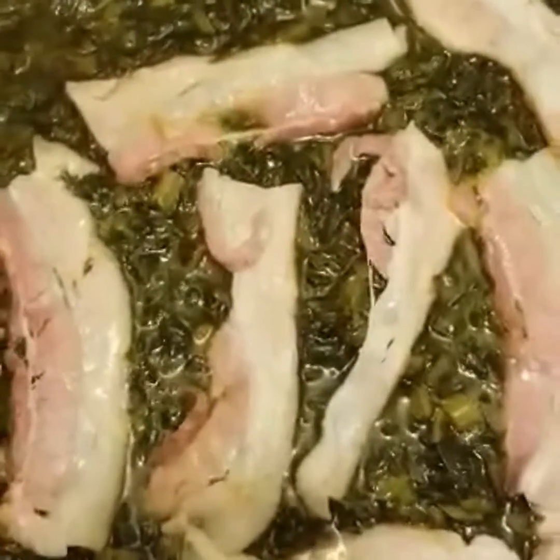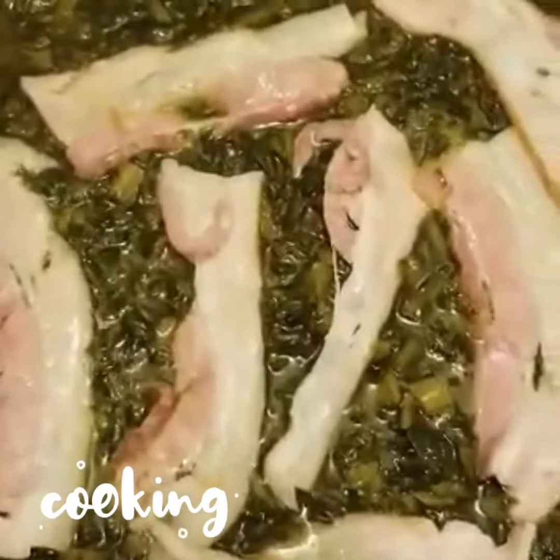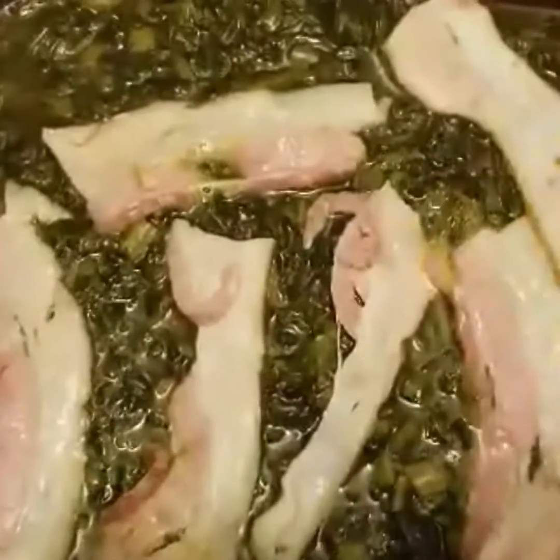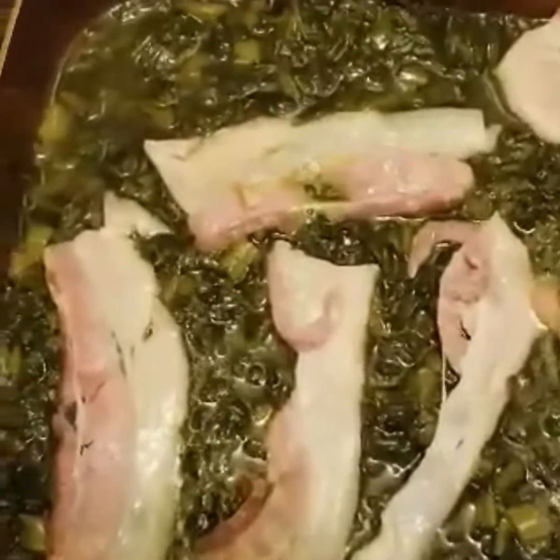This is my famous collard greens with bacon. I'm going to sprinkle my special house seasoning — this is special, and it's made by me. I don't want to give the secret out, but it's really, really good. It gives it plenty of flavor. So I'm going to sprinkle some of the stuff that I made.